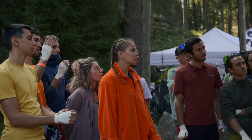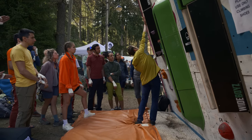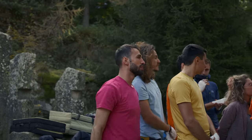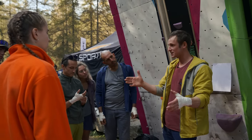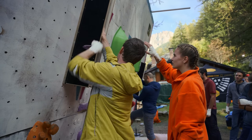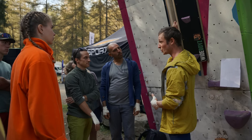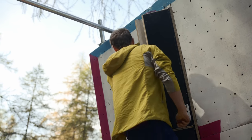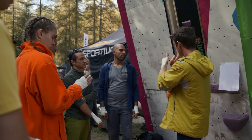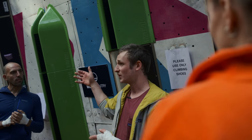I'm going to show you two types of hand jams: thumbs up and thumbs down. With any sort of jamming, make the body part you're putting into the crack as thin as possible before you put it in — whether it's your hand, fist, knee, body, arm, or leg, as thin as possible. For the hand, make an L-shape to start, then move your thumb towards the little finger and push down with the thumb to tense that part of the hand. Feel free to use your feet in the crack — we'll give it ten minutes and then I'll show you how to use the feet.